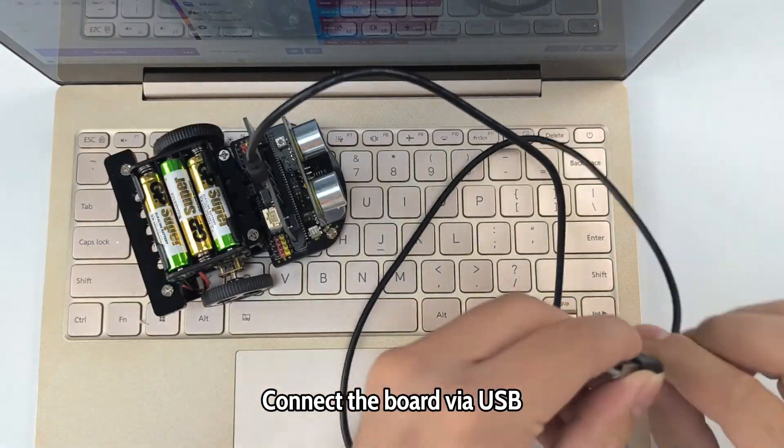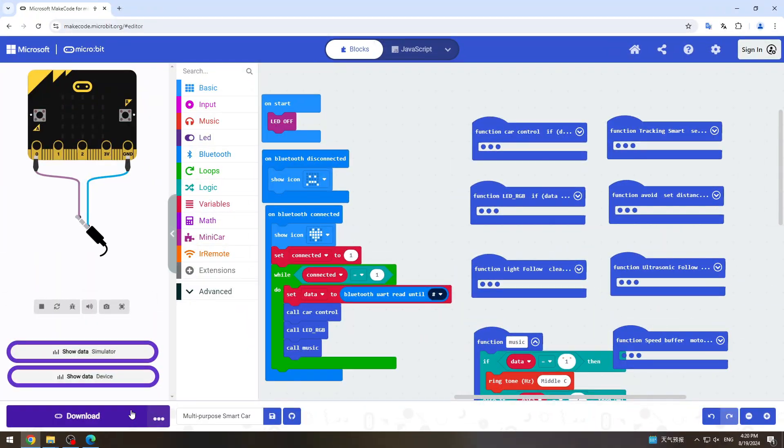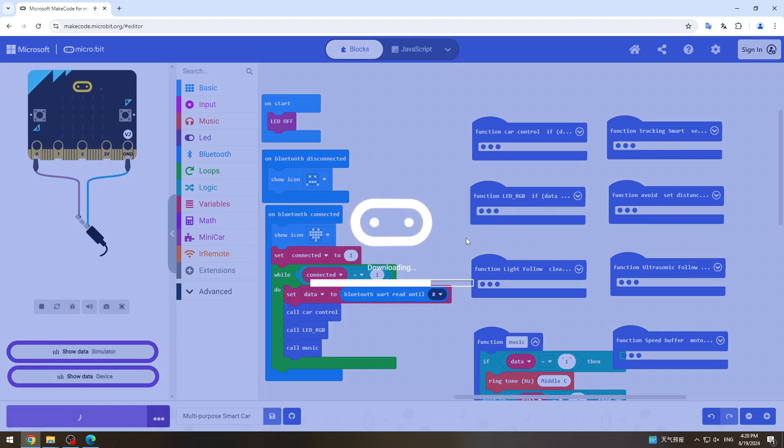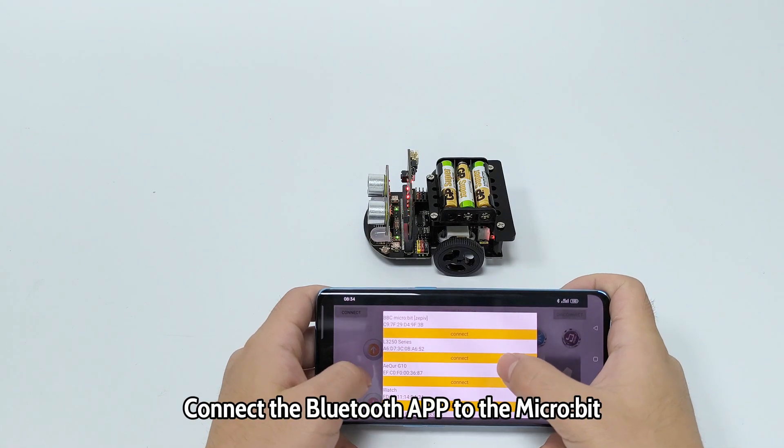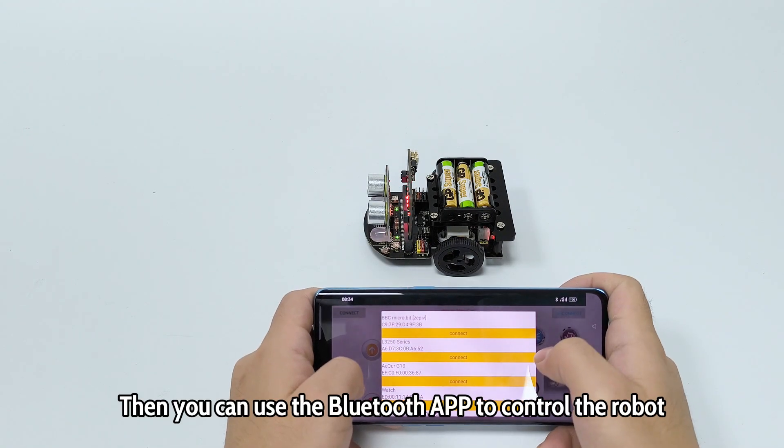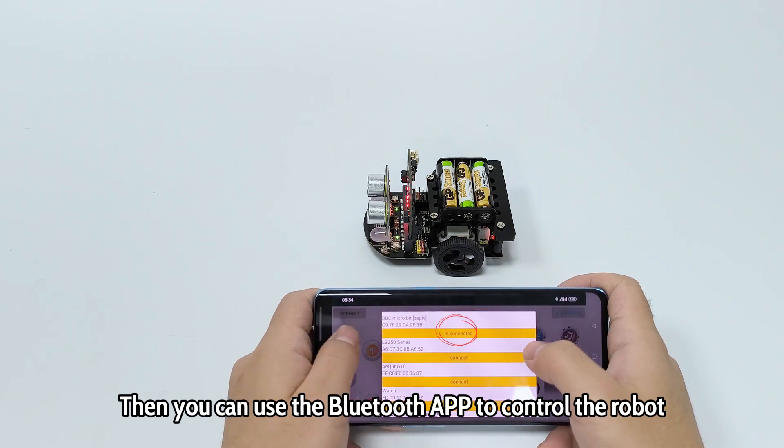Connect the board via USB. After downloading the code, connect the Bluetooth application to the micro:bit, then you can use the Bluetooth application to control the robot.